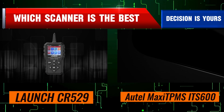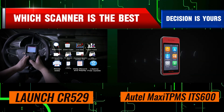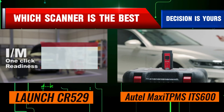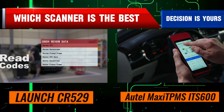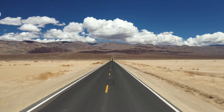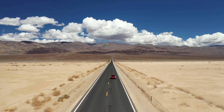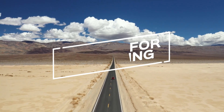If you primarily deal with tire pressure sensor issues, the Hotel Max Sitpams ITS 600 is the clear winner — its TPMS functionalities are unmatched in this comparison. However, if you're looking for a more general-purpose OBD2 scanner for diagnosing engine problems at a budget-friendly price, the Launch CR5-9 is a great choice. If you found this comparison helpful, don't forget to give us a thumbs up, subscribe for more content, and let us know in the comments which OBD2 scanner you prefer or if you have any questions. Thanks for watching, and we'll see you in the next video.